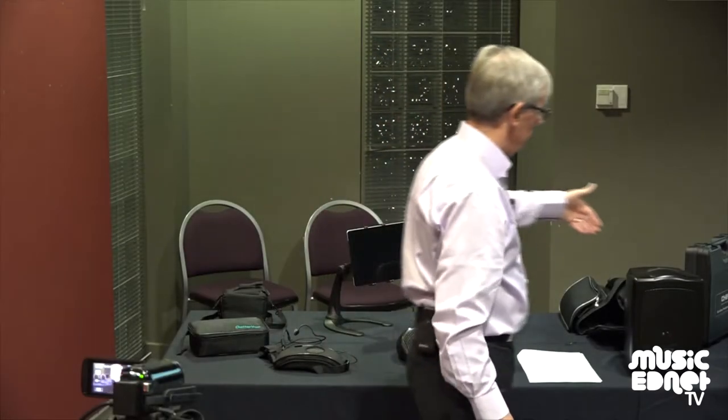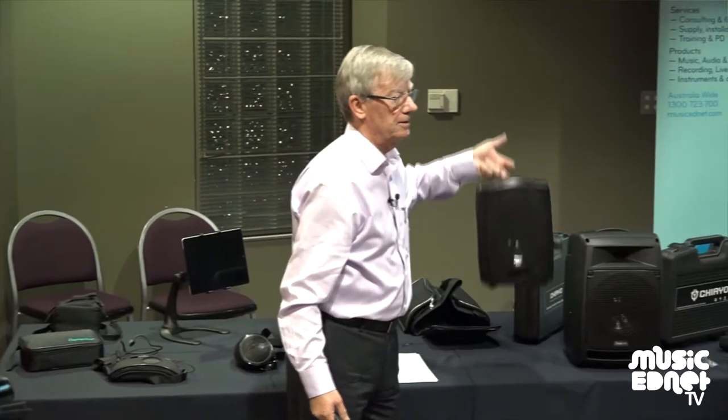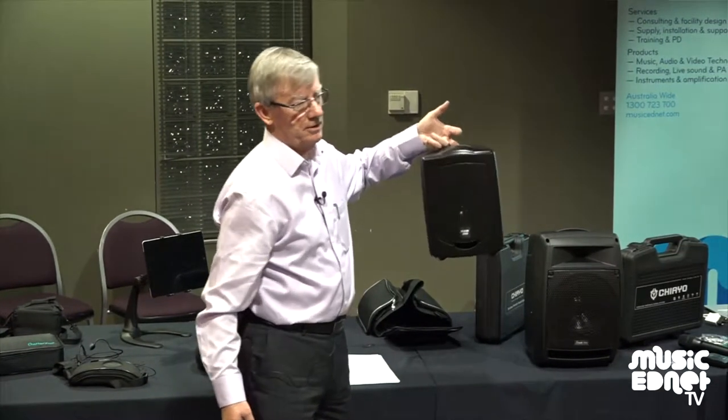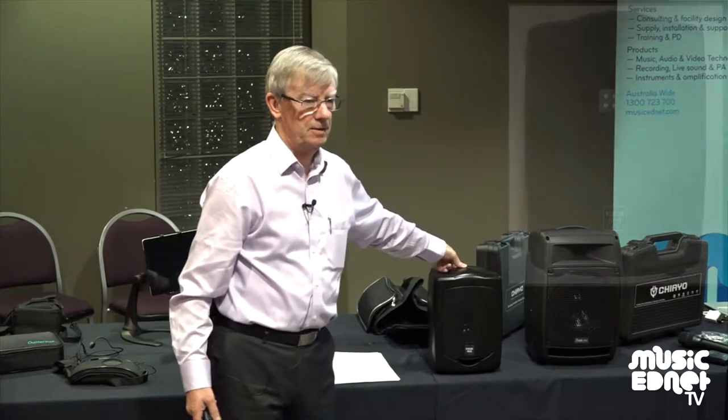The next one is this, and this is quite amazing. This is unbelievably light — it's about 3.8 kilos, 70 watts. It pumps out a lot of power. Now, this isn't just for voice. This is for voice and music.